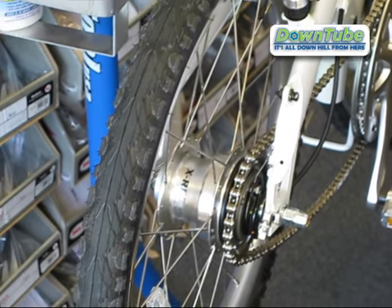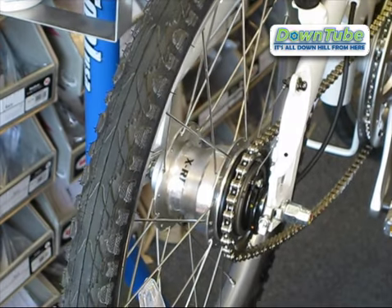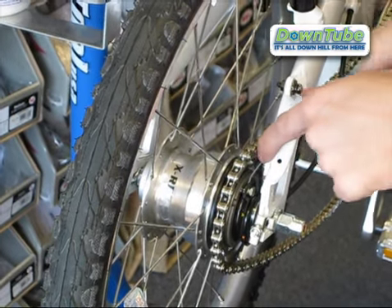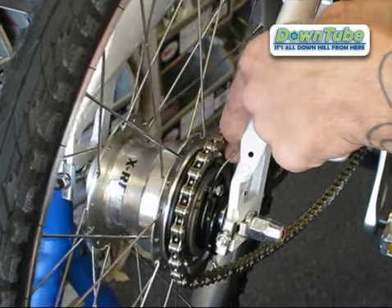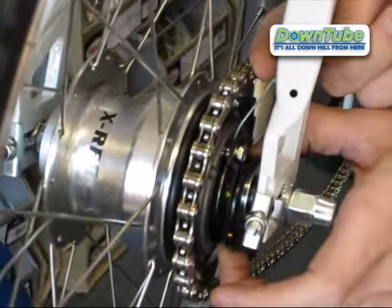In this video we want to show you how to remove a rear wheel with the Sturmey Archer hub. This is basically going to be like removing any other wheel, with the one exception that we have to take this gear adjuster cable out of the circular black ring here.